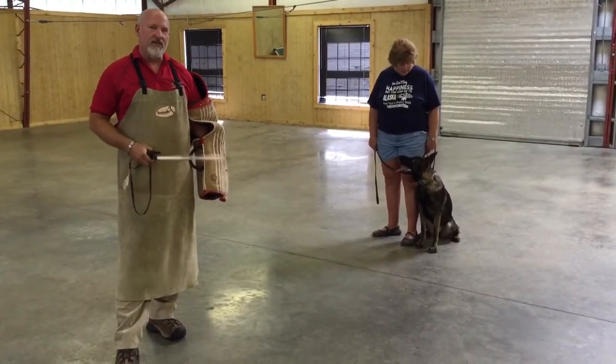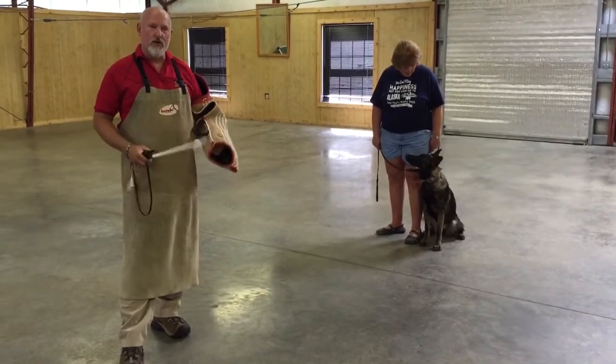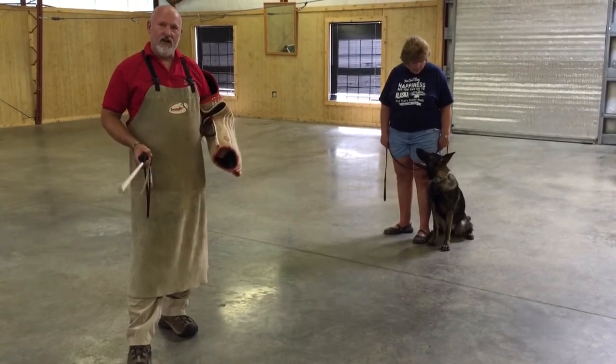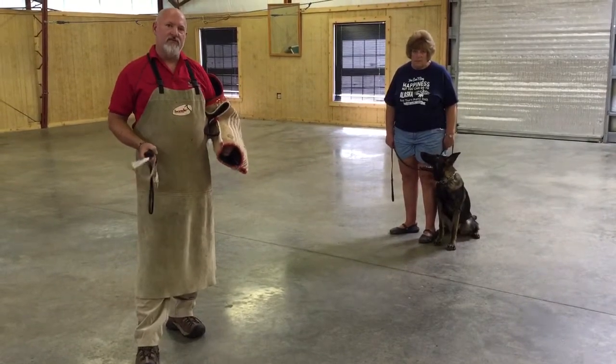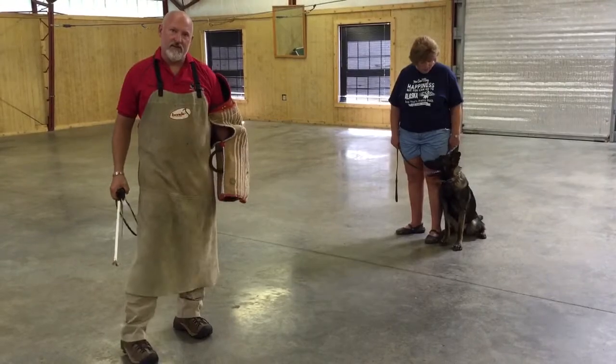Ivana's not quite eight months old, and what this exercise is doing is trading. We're teaching her to control her impulse. If she wants to come and bite me, she's got to wait, she's got to earn it. So we're going to teach her a little bit about controlling her impulses and to earn this bite, and work on her obedience at the same time.